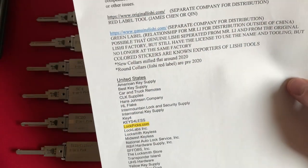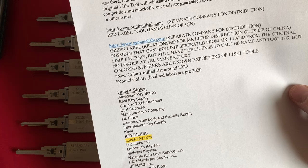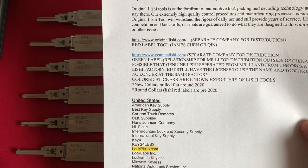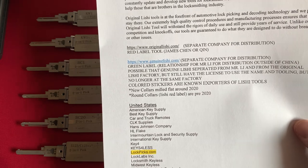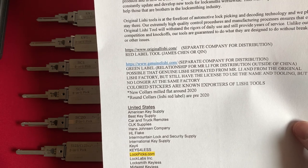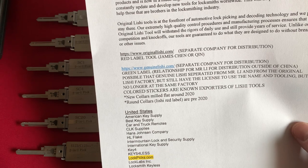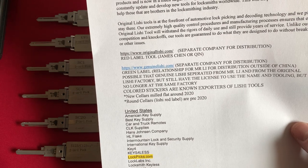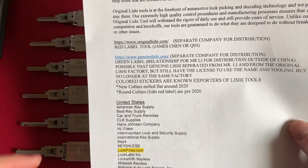Credit goes out to Deviant Olaf for this information. The OriginalLishi.com tools are a separate company for distribution — Red Label Tools — made by James Chen. The GenuineLishi.com is another separate company for distribution. Green Label Tools are a relationship for Mr. Li for distribution outside of China. It's possible that GenuineLishi separated from Mr. Li and from the original Lishi factory, but still has the license to use the name and tooling, but is no longer at the same factory. Colored stickers are known exporters of Lishi tools.